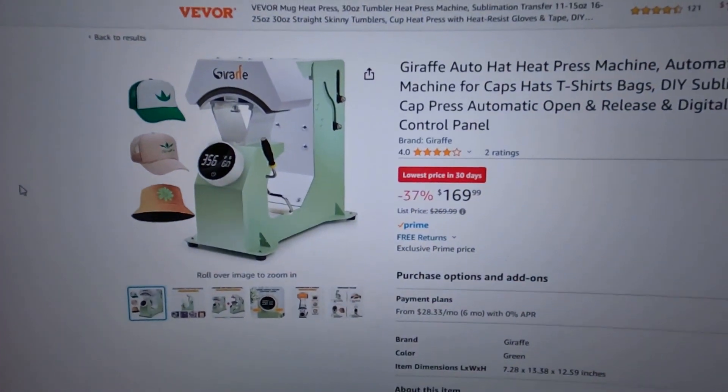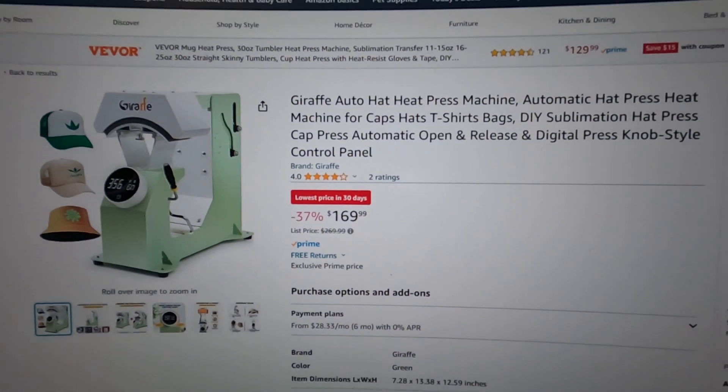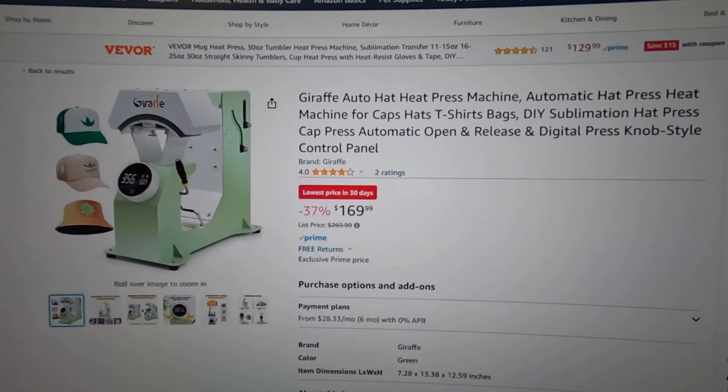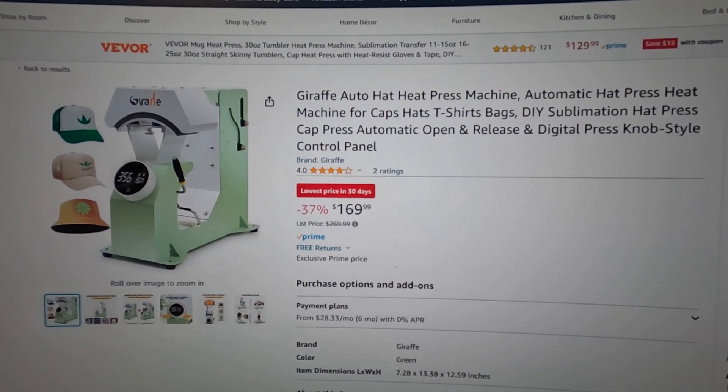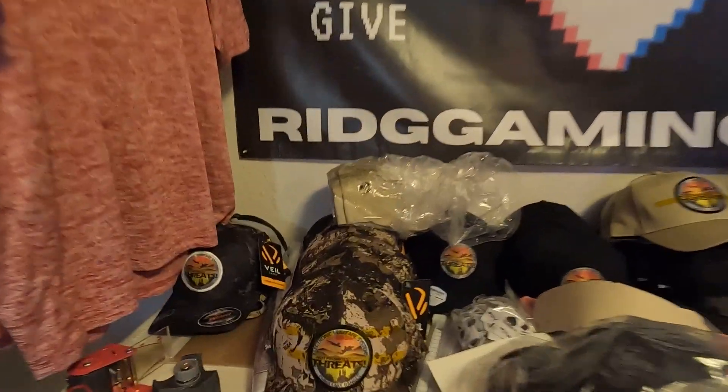If you guys are in the market for a heat press, go on Amazon — this is the one you want to look for. We've only used this thing for a couple of days; this is our first time doing patches with the heat press, and technically we haven't had it for 24 hours yet. We want to be realistic about that.